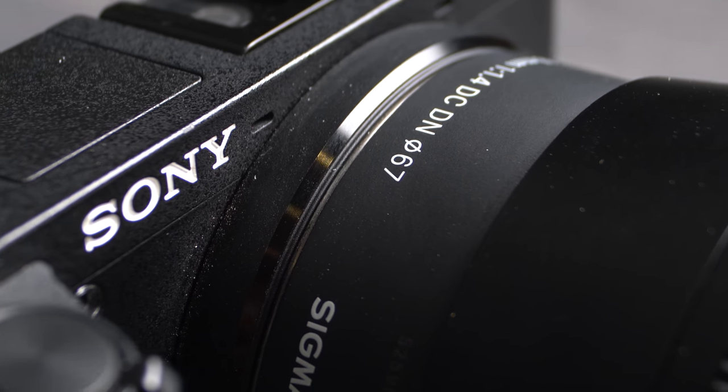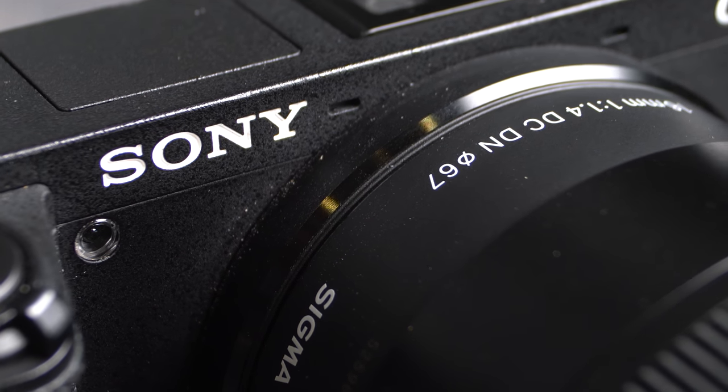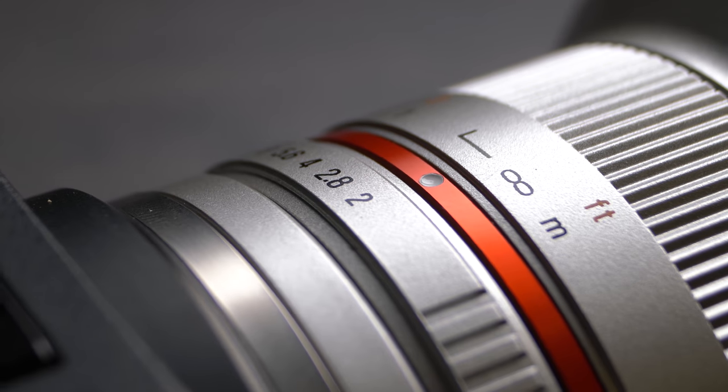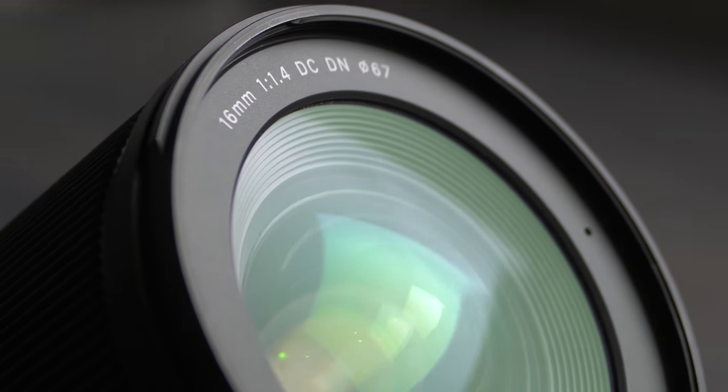Let's start off with some of the basics. Both of these lenses are for APS-C size sensors only, so neither of them works that well on full frame cameras. This is a 12mm lens giving you an ultra-wide field of view, and the 16mm gives you a normal wide angle field of view on an APS-C sensor. The Rokinon is f/2, the Sigma is f/1.4, and there is exactly one stop of light between those two values, so the Sigma will theoretically capture twice as much light as the Rokinon for the same exposure value.